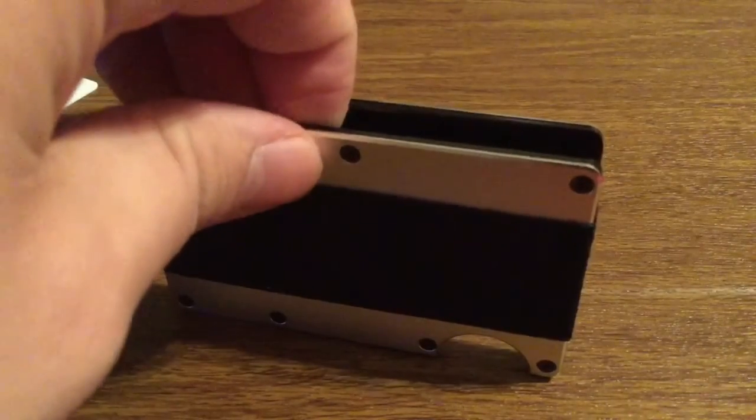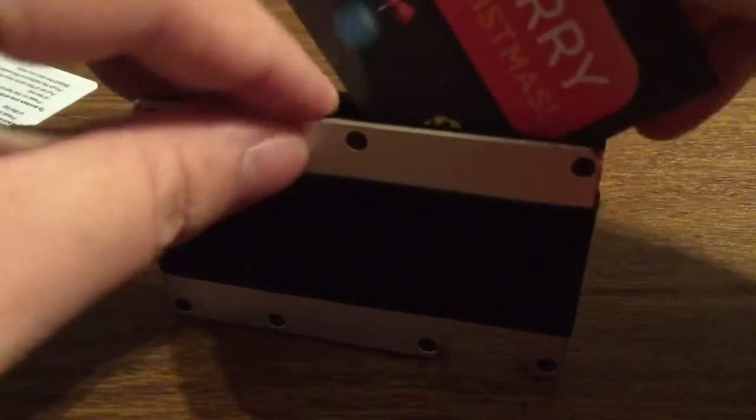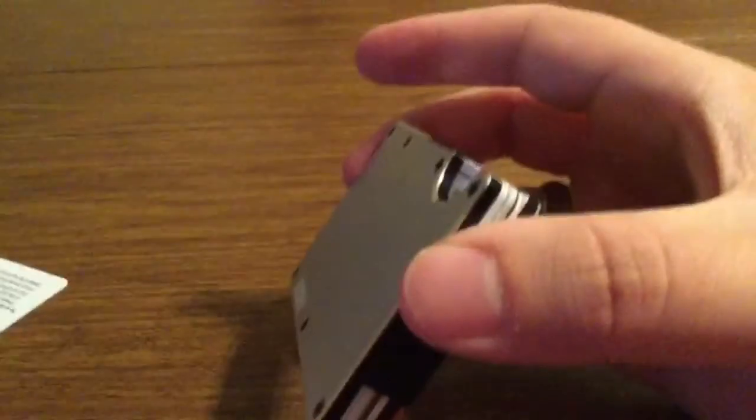To load your cards, all you have to do is spread the plates a little bit and then insert them in at the top. It seems like they fit perfectly and it doesn't really add too much bulk.